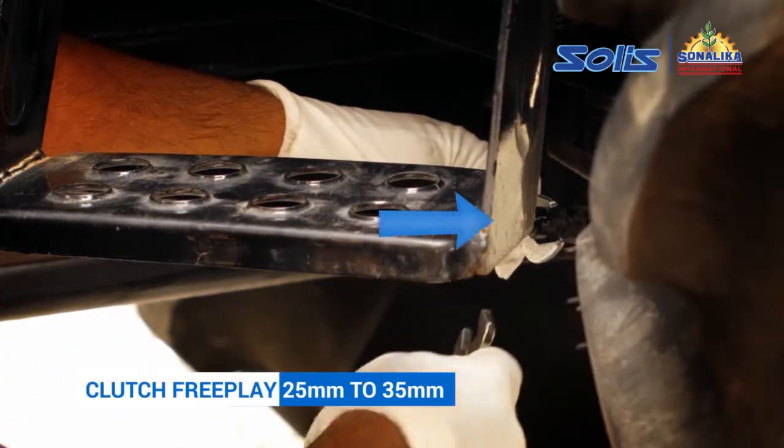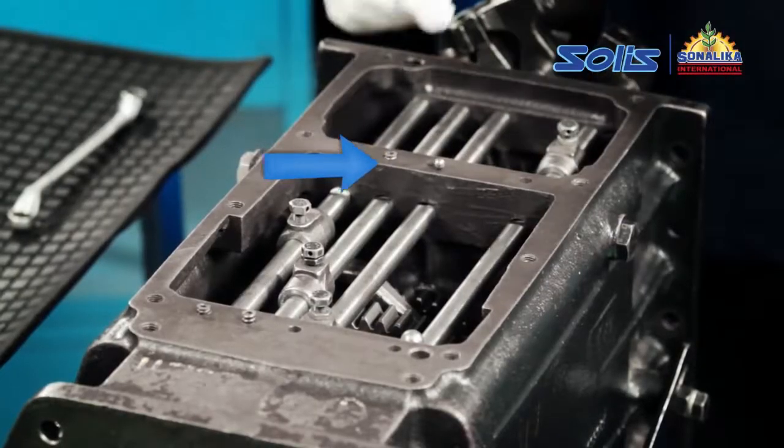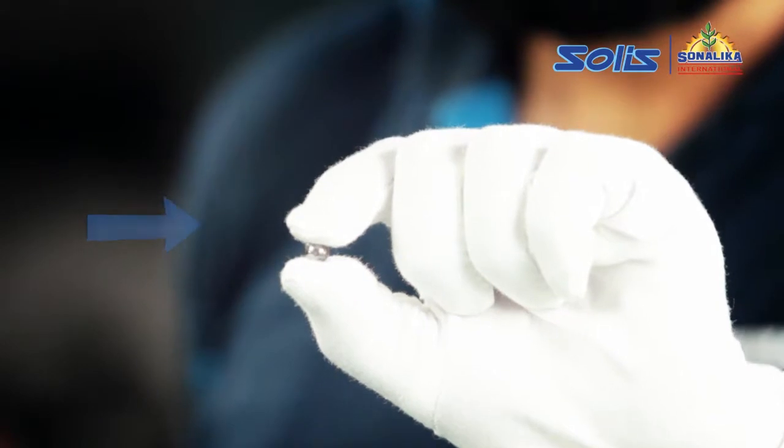Adjust the clutch free play to between 25 to 35 millimeters. If the locking balls and spring are jammed, the gears will get locked or not shift. In this case, replace the locking balls and springs.